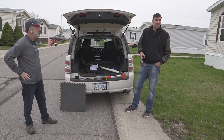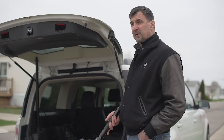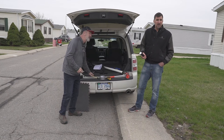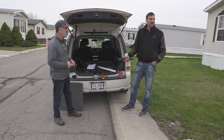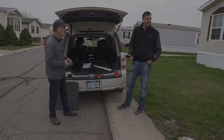When Dan and I go out looking at homes, this is what we're going to bring. It's pretty unsophisticated looking, but it's the necessary tools — just like if you were a carpenter, you'd have your saws and all the different stuff. These are our tools of the trade.